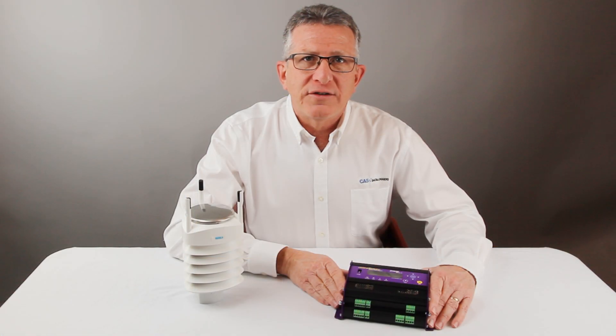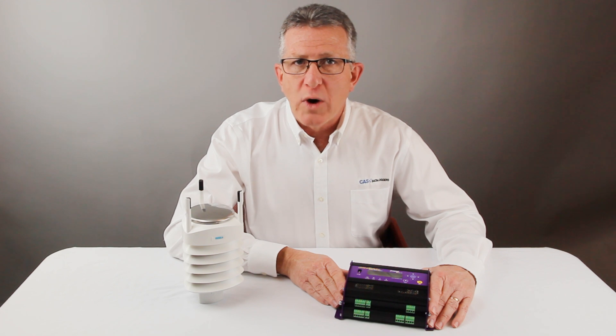In the case of the WXT-520, which measures temperature, humidity, barometric pressure, wind, and precipitation, it simply becomes a matter of knowing the correct register and index. No complicated programming is required.